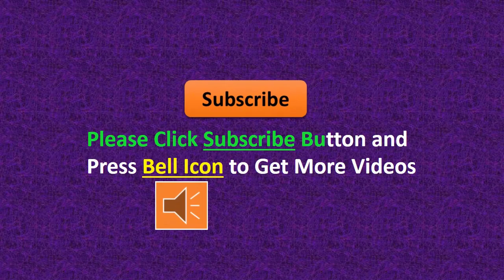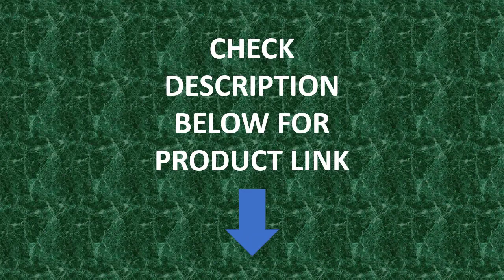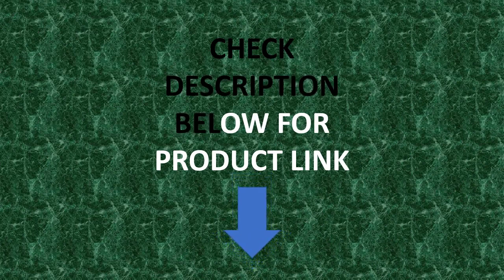Please click the subscribe button and press the bell icon to get more videos. Check the description below for the product link.